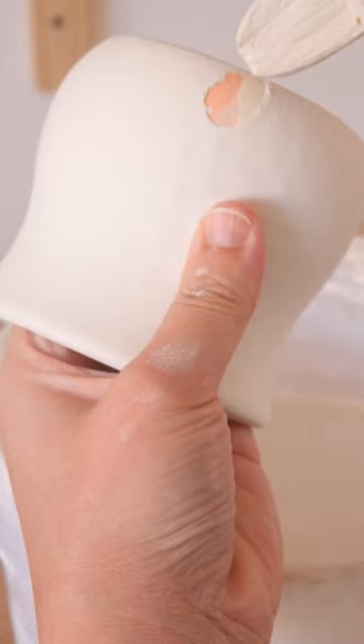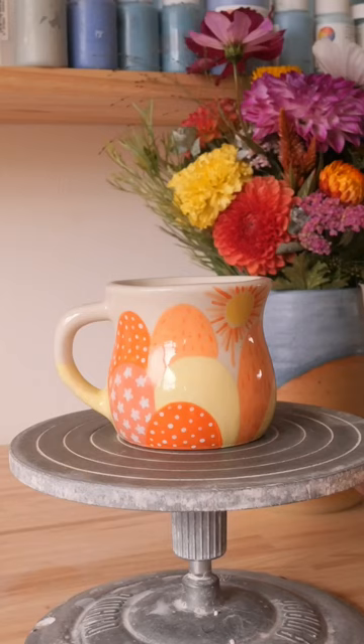Sometimes I might not add enough glaze, so you might see a little dent, but to me this is just a little reminder that someone made this with their hands. It makes it a little more special. You are able to touch and feel where the maker was as you drink a cuppa, which is just super wholesome too.